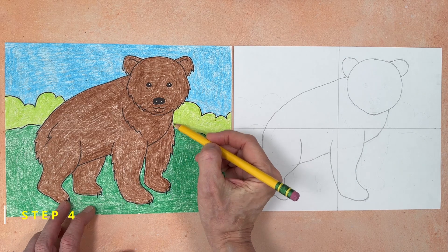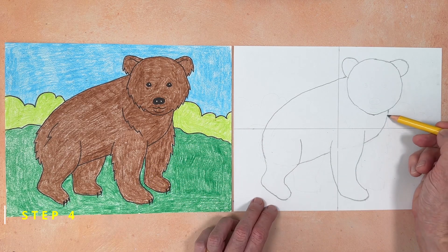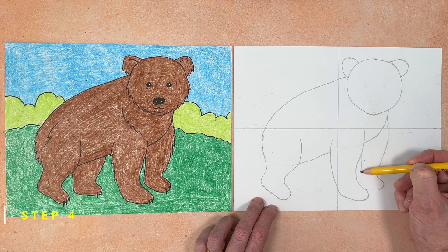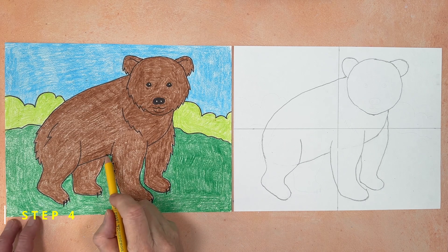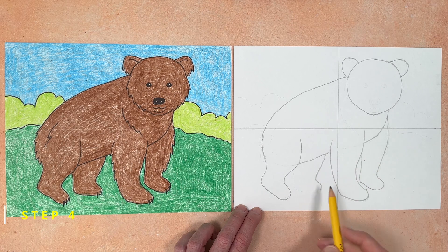Step number four. It's time to draw the other front leg, which has the same shape as the previous one. Start with your pencil on the bear's body, draw the front side of the leg, then the back side, and finish with the foot at the bottom. The other back leg is added now — it has the same shape as the front, just a little wider at the top.